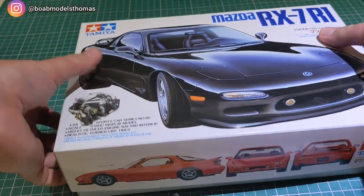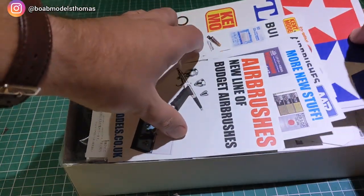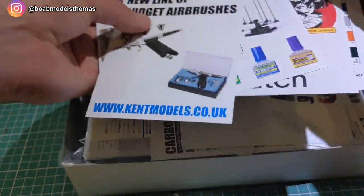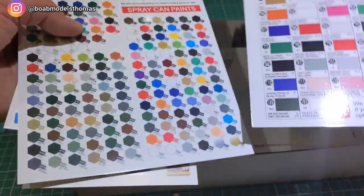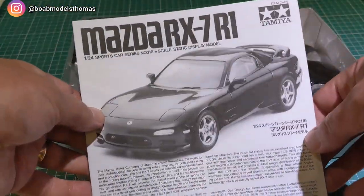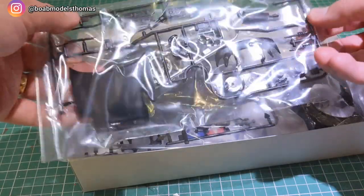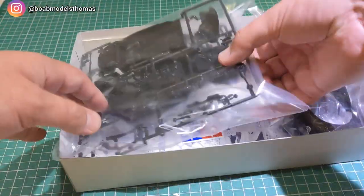So we'll open it up and see what's inside. Kent Models often give you a lot of things in there — suggestions for other things they have, paint ranges, things like that — and if you're lucky they might give you some stickers. We've got the instruction manual, a black screw, the wheels, and a big bag with lots of things.